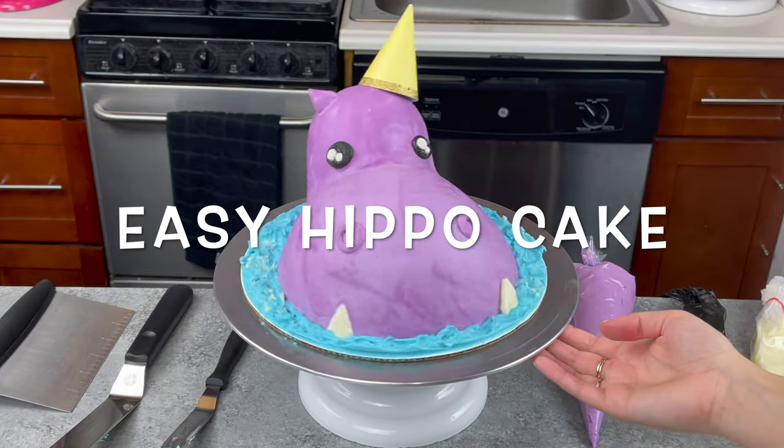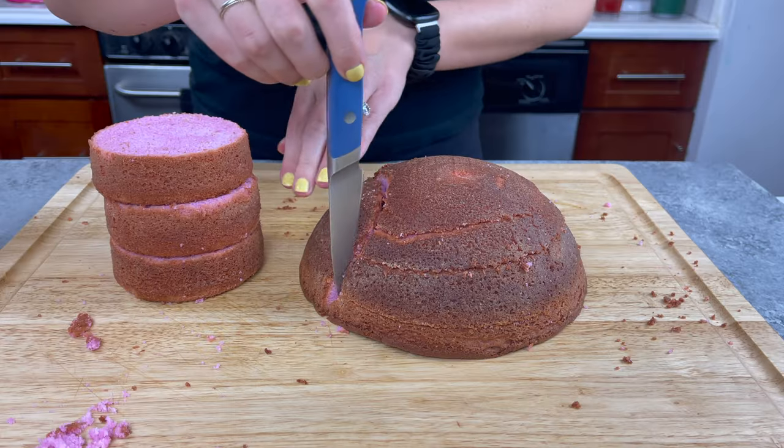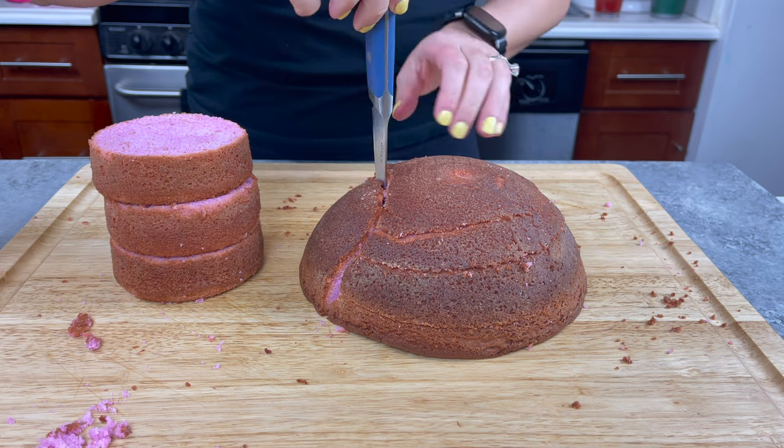Welcome back. Today I'm sharing how to make this super easy hippo cake. Hippos are my favorite animal, but I want to keep things simple on this one.